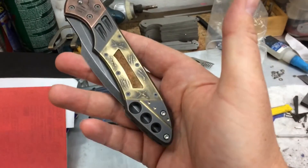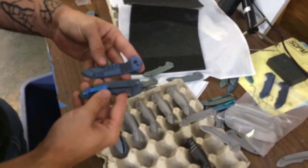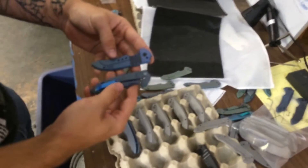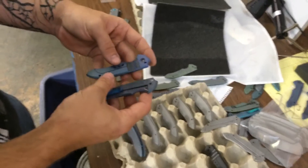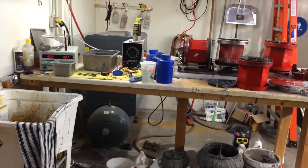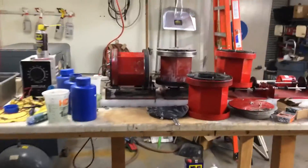We're basically in Elliot and Chris's shop. We were talking about different finishes on scales, and in the meantime Robert is helping me modify my WE 601. We're going to do something unique — it's going to be uniquely mine.